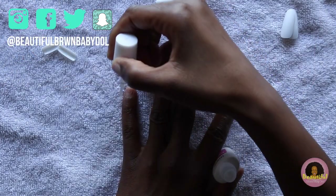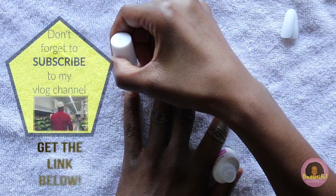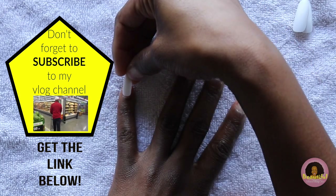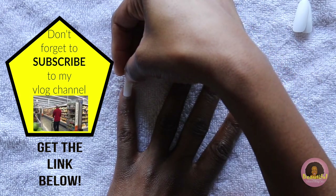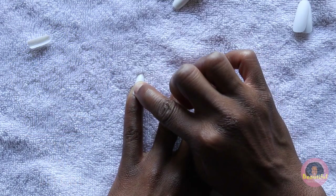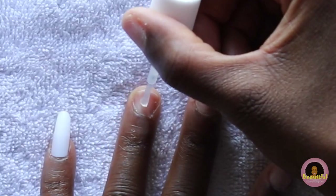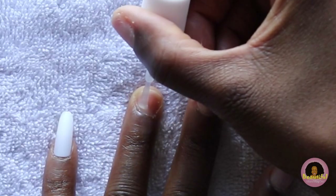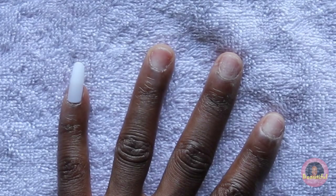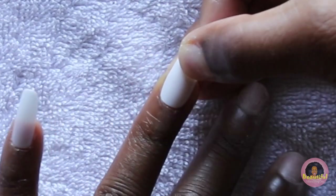Now I take the brush-on nail glue and I brush it thoroughly all over the whole nail, trying to avoid the cuticle or my skin. I then take a dab of the Beauty Secrets nail glue and make sure that it's all over the nail as well. I take the nail, push it down to press out any air bubbles so that the nail stays on longer. Any excess nail glue I try to get off my fingers and the cuticle — you might get a little on there but you can get that off later. This process is just a little bit messy.